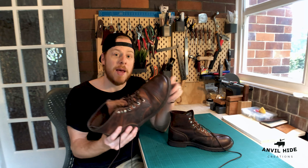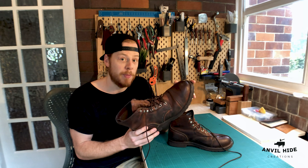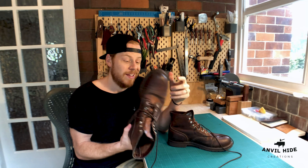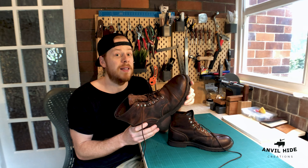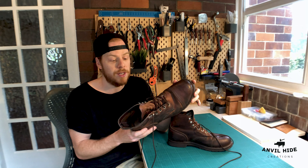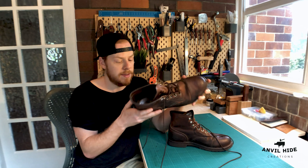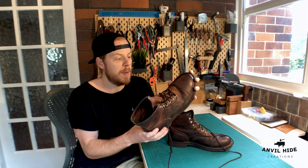Hey guys, it's Az from Anvil Hyde here, and I'm super pumped today because I've just got in the mail a pair of secondhand Red Wing Iron Ranger boots that I got from eBay. Got these at a steal for a hundred bucks. Now these retail at $500 new and these are in pretty good condition, but I do want to have a little once-over on them. Check it out — see if we can scrub them up and make them a little bit better.